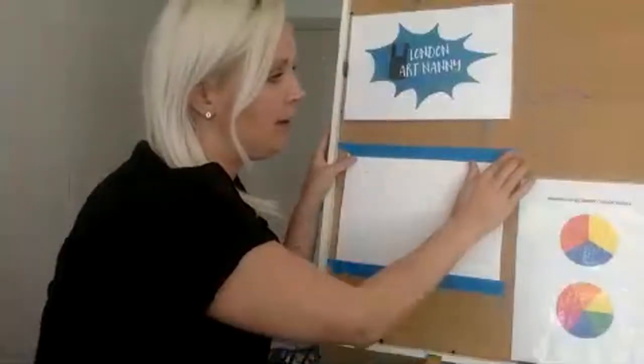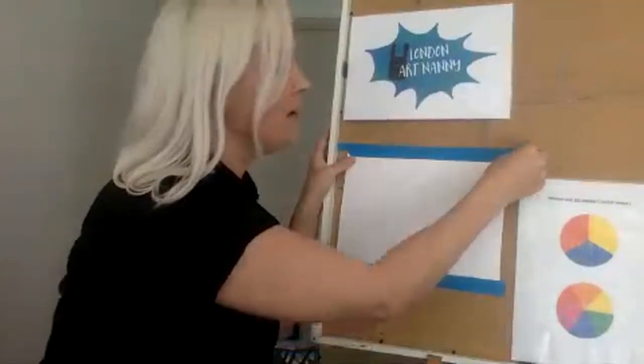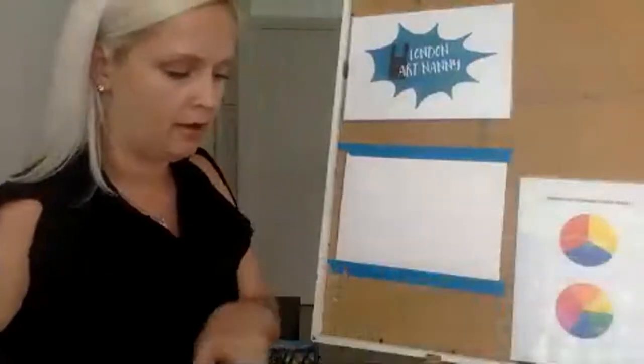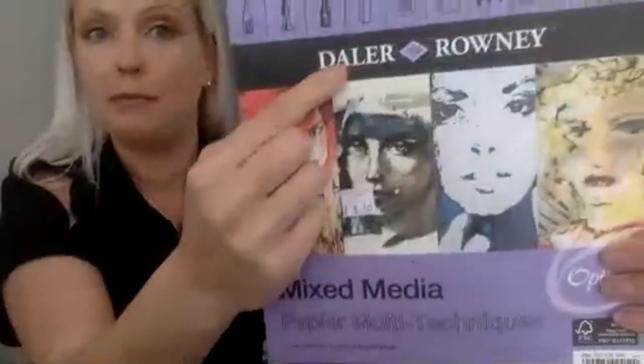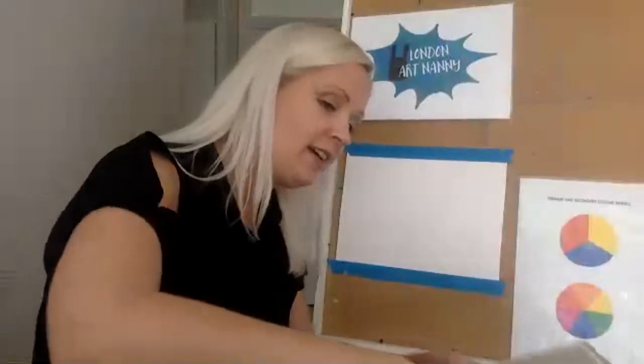Today we will be painting a seascape as I promised one of my viewers. We will be painting on this type of paper called mixed media paper — this is a good quality that I do recommend. We are using watercolors, acrylic paints, and also poster paints if you have them. This is just Crayola kids paints. Whatever you have at home, grab that and let's get started.